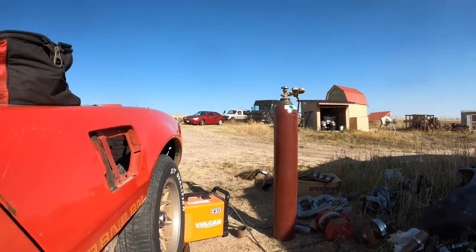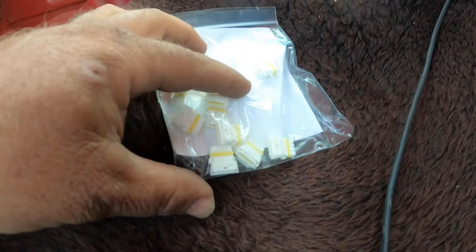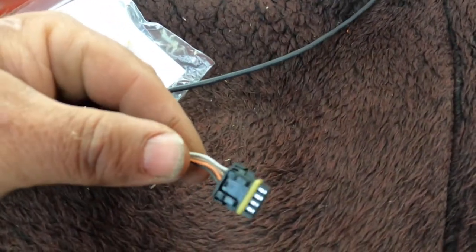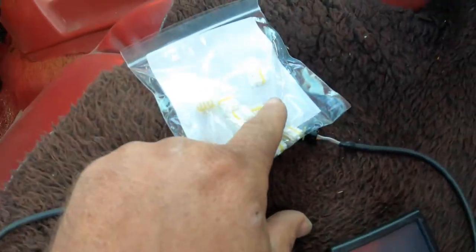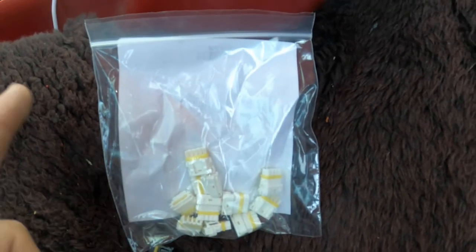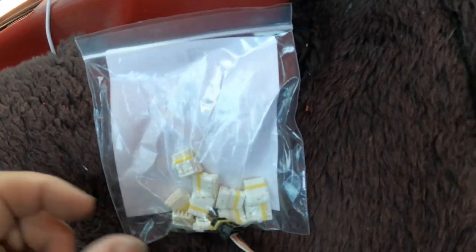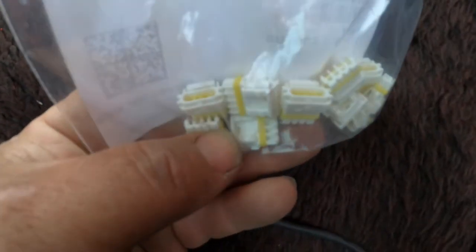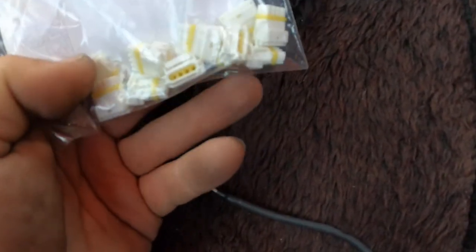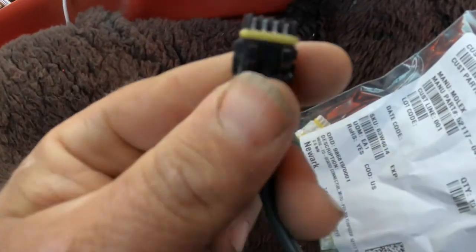Looks like my gears are showing up — here come the 4.10s! I should show you some of the stuff I've been ordering. These connectors have the same end as the one on the Holley handheld. If you build a cable, they have a USB cable that goes USB and then down to a termination like this to plug into the Holley. I was able to find these online from a place out of New Jersey — I got them in white instead of black.